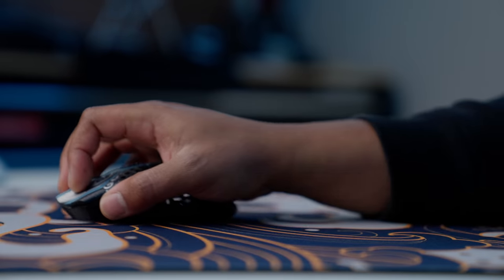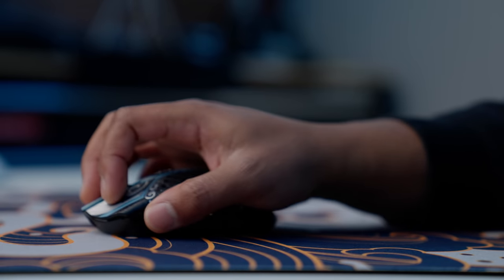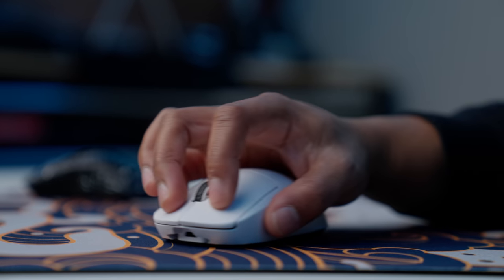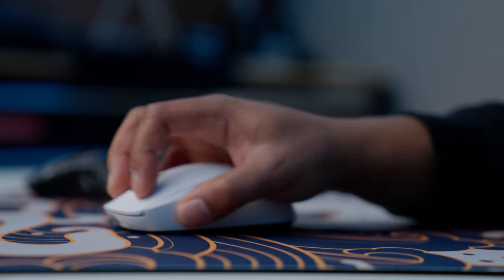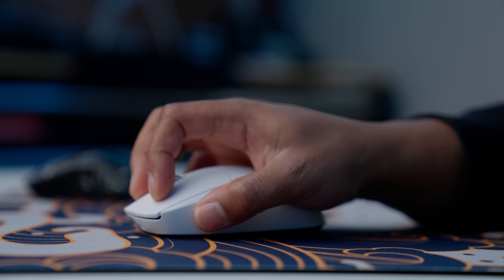The two mice I go back and forth between are the Starlight 12 and the G Pro. The Starlight 12 gives a little less room — my fingers are more curled than on the G Pro because the G Pro is a longer mouse. A lot of people like the G Pro because it's so long it fits your whole hand and it's not cramped. The Starlight 12 is a little more cramped, but I feel like I get more control because my hand is slightly more tense.